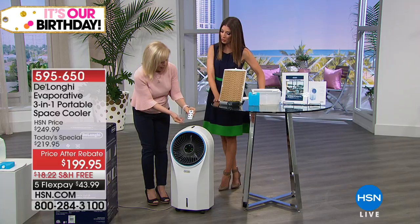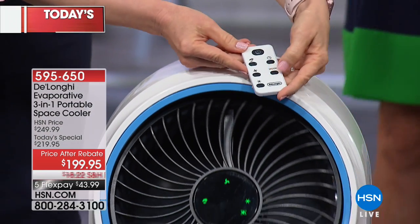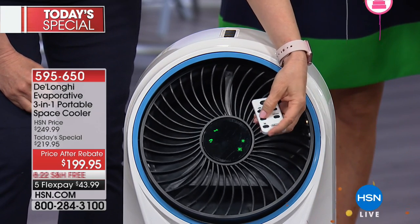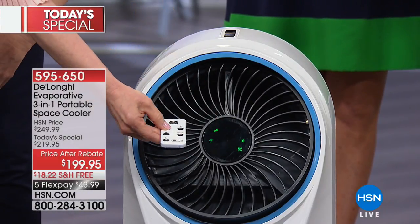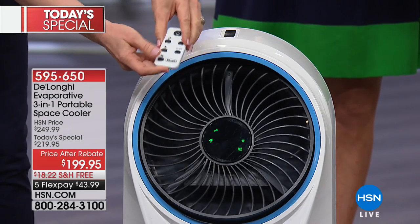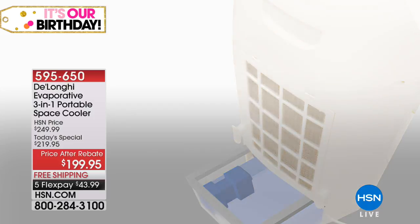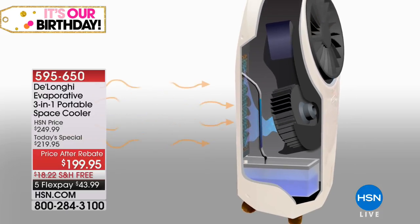It comes with a remote control, and you can see how it oscillates. It is a three-in-one: it cools the room, it circulates the air, and you can see the high, medium, and low fan settings right there. You can turn the oscillation on or off. It also cleans the air — so it cools, circulates, and cleans. Using the ice pack boosts the cooling process. In the back you fill it with regular tap water — no chemicals, all-natural — a fan suctions in the warm air and transforms it into cool fresh air.